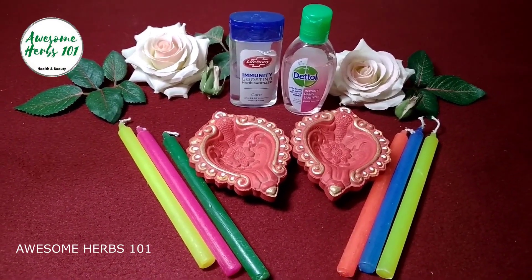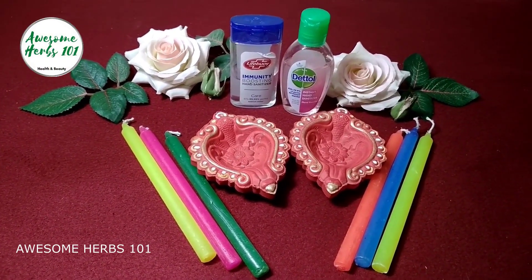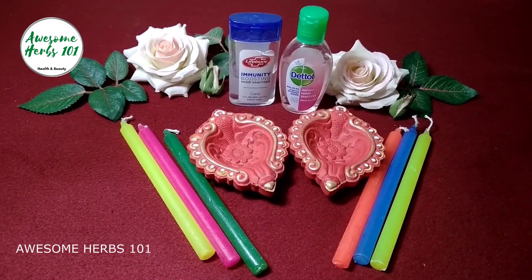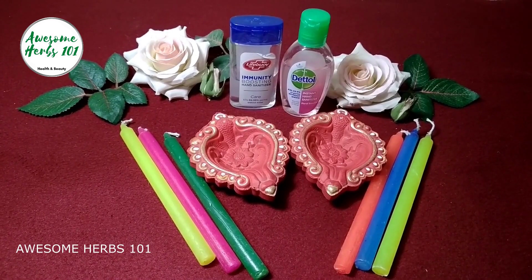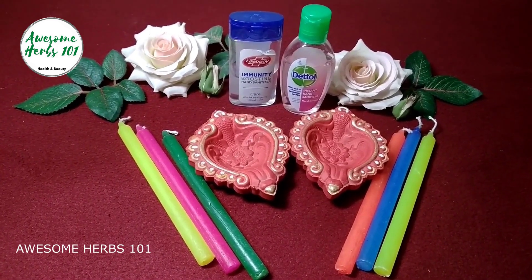Hi everyone, welcome to Awesome Hubs 101. In today's video, I'm going to share with you all how to safely light the earth candles, cook food, or burn crackers during the pandemic. Let's get started.